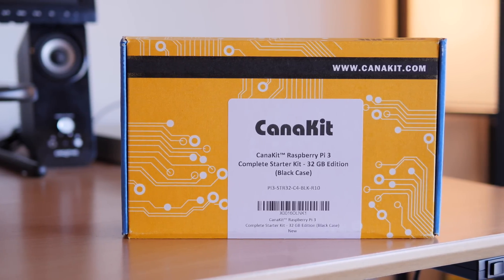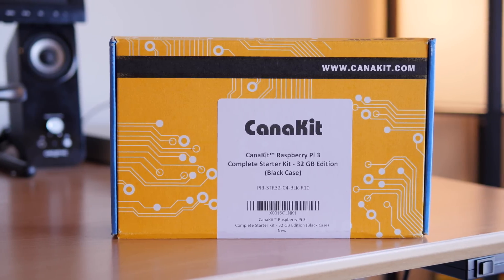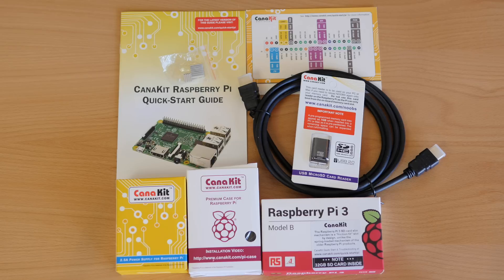It's the CanaKit Raspberry Pi 3 Complete Starter Kit 32GB Edition. It's the one I recommend because it comes with everything you need to get started. So let's get into it — here's how to set up a Raspberry Pi 3 as your own retro gaming machine.